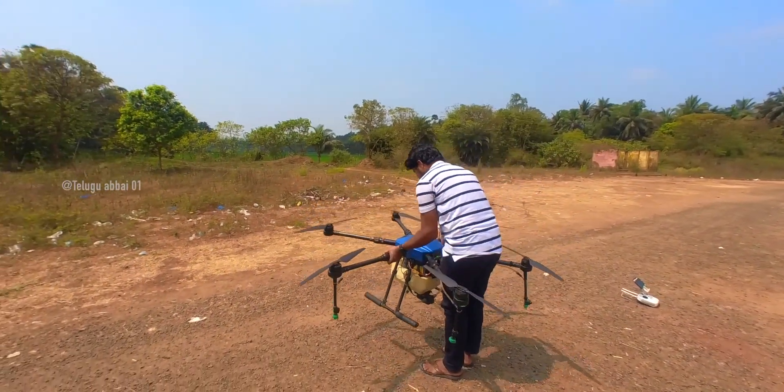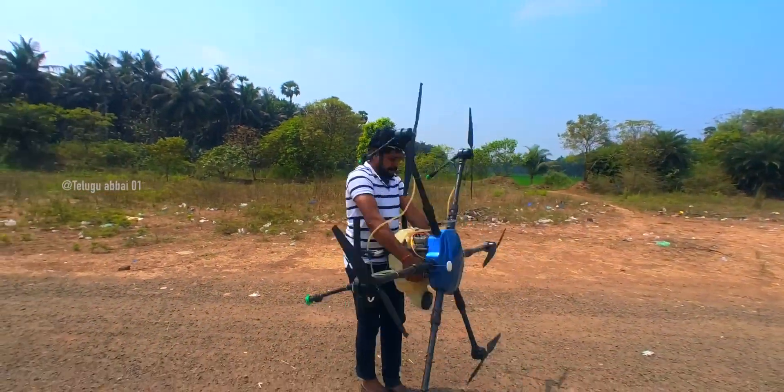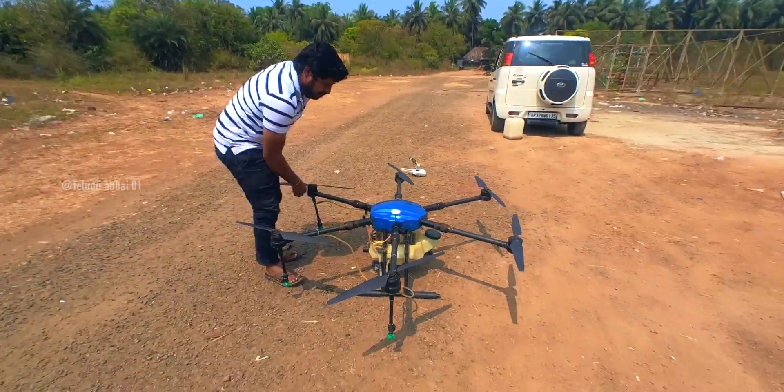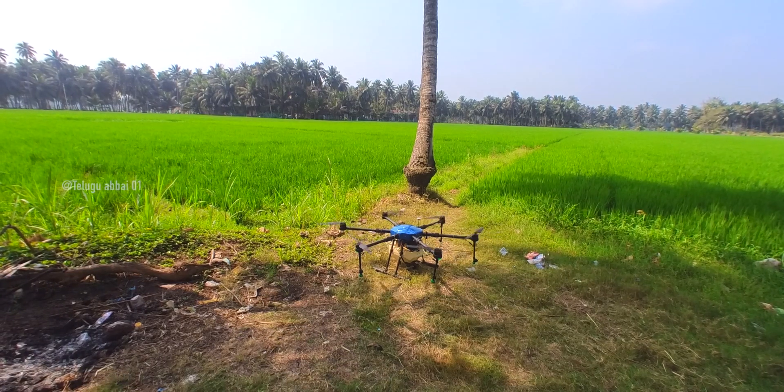I will calibrate it. I am going to fly this way.